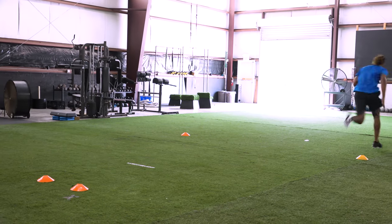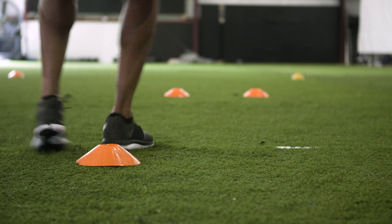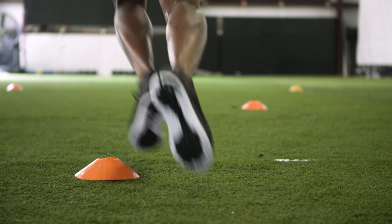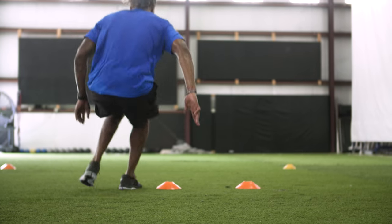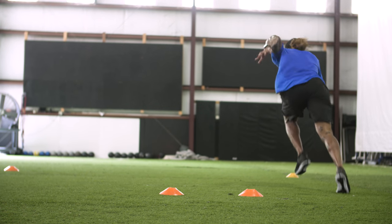We really want to make sure that we are excited and have a lot of energy finishing these drills. We're training the feet to move fast and also training the feet to come out of their transition being efficient. We want straight lines — we don't want anybody weaving. A common mistake is cutting the cones off and not running a straight line.